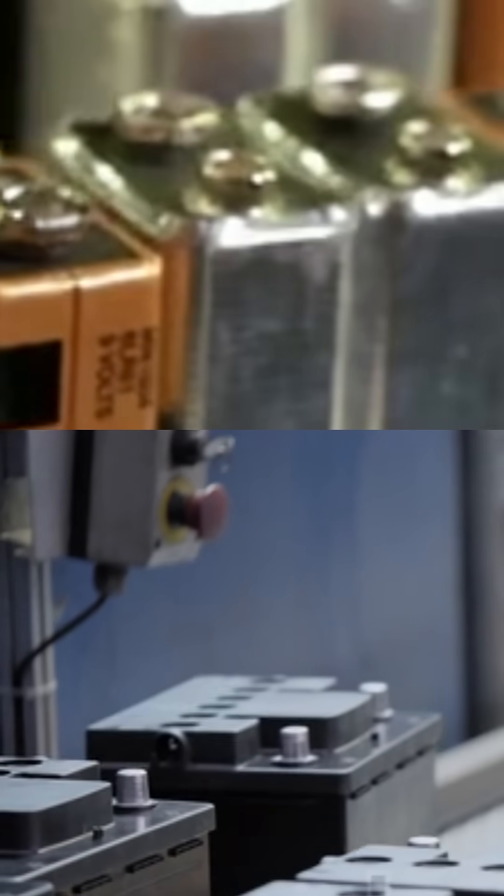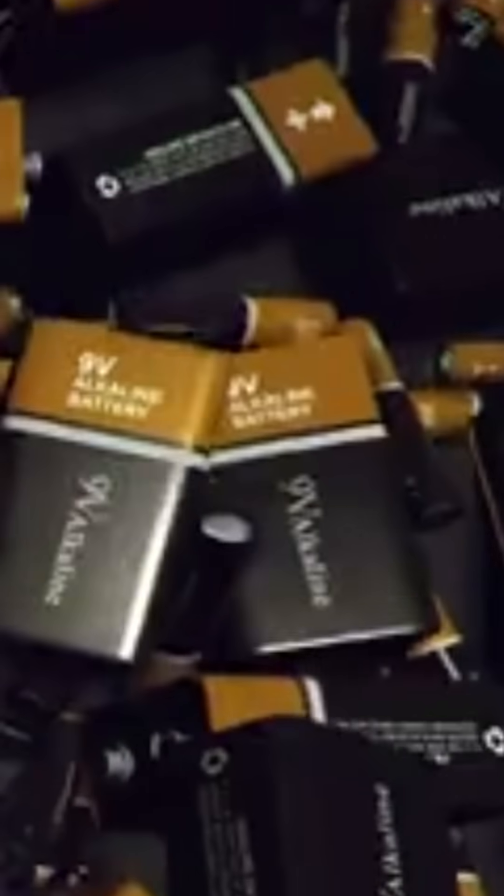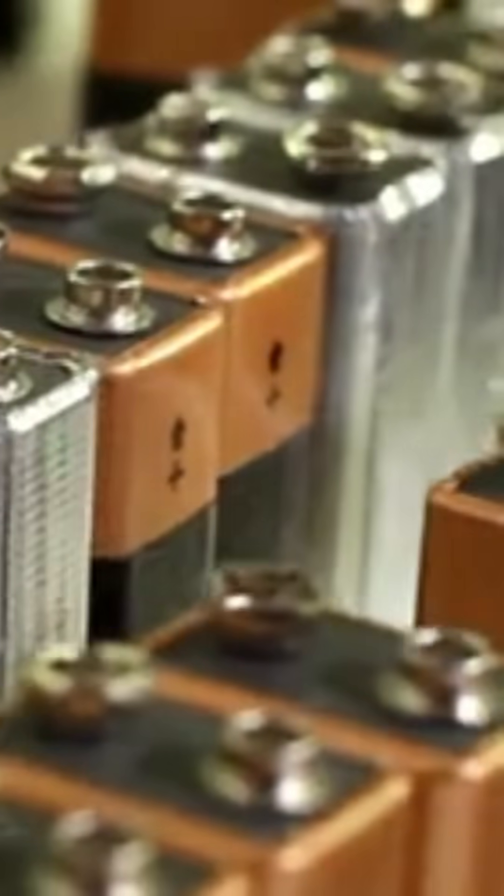But before we get carried away by their impressive size-to-voltage ratio, when it comes to their capacity, it's not so impressive, as you'll need to change them only after a short period of time. This deficiency makes their impressive voltage-to-size ratio questionable — you have to let go to let in, so is the case here.